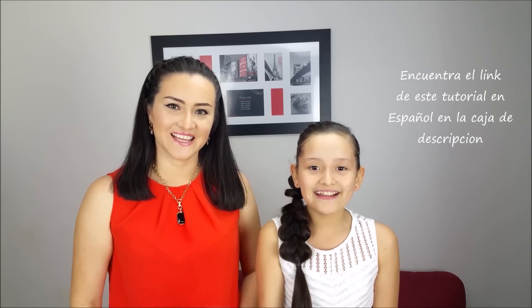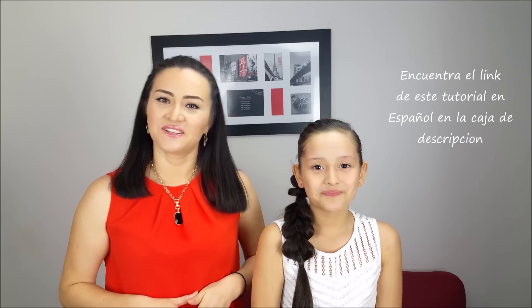Hi everybody! I'm Marcela, hope you are well. Today we're going to do this pretty and easy hairstyle, and if you like it give us a thumbs up and don't forget to subscribe to our channel. Let's start!